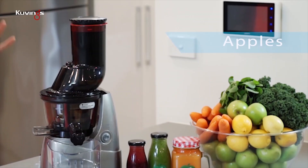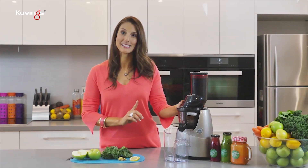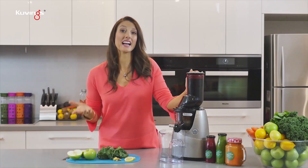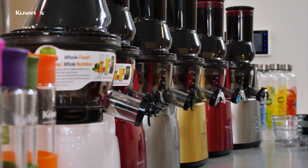Then we're going to finish off with some apples. Now today I'm using my Kuvings juicer — this is the B6000 and it is a beauty. It's got a really wide open mouth which means I don't even have to cut my fruit if I don't want to. It's also a multi-award winner and it's a cold-pressed juicer.